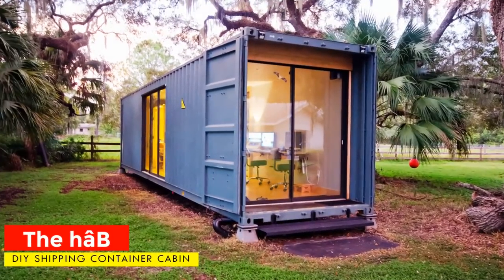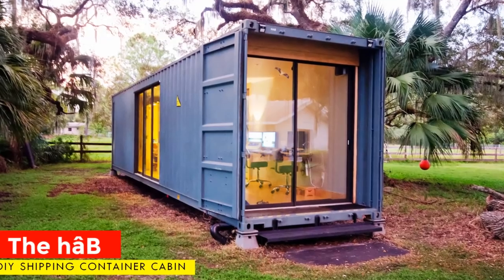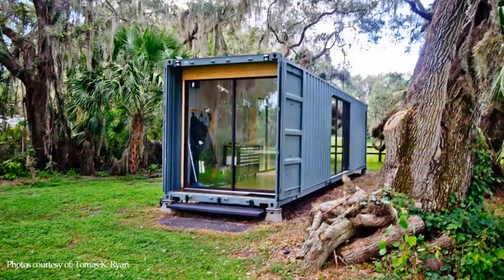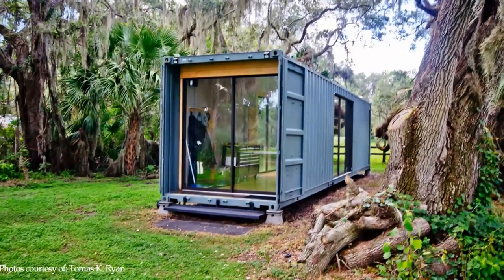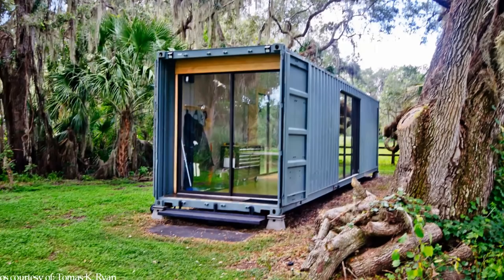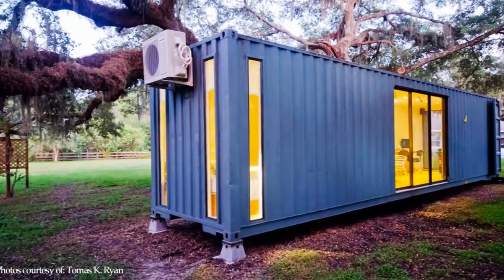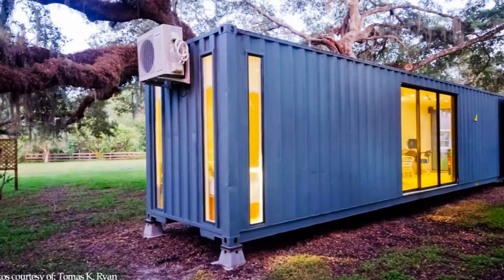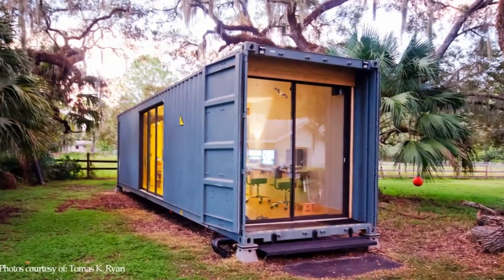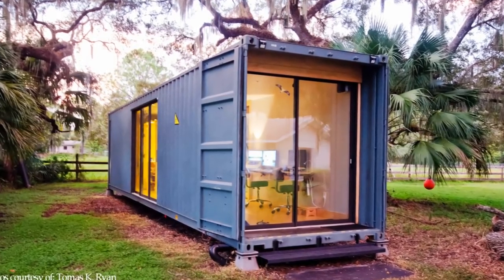Hello and welcome to the Premier Homes channel on shipping container living. In this video we bring to you a gorgeous and beautiful DIY shipping container tiny home, made from a single 40-foot shipping container. Stay tuned for a comprehensive step-by-step process on how this gorgeous shipping container cabin was built.